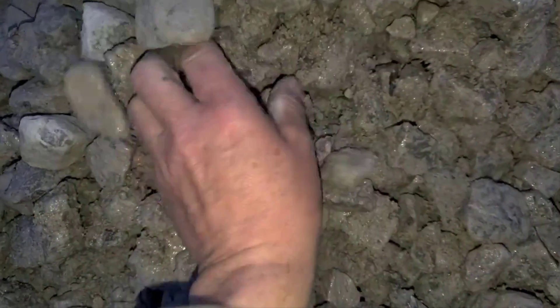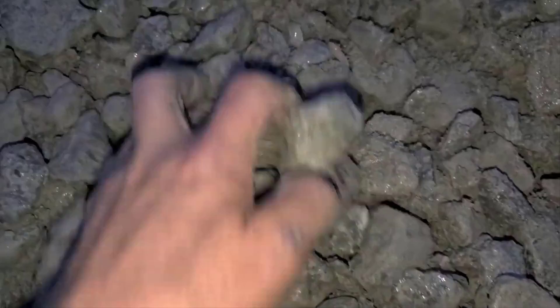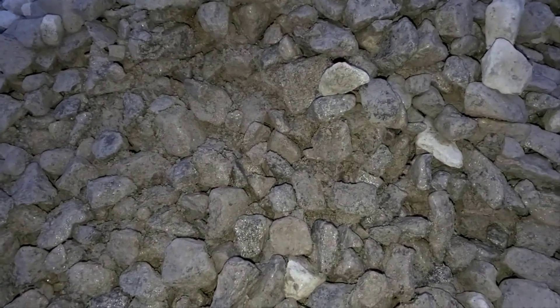Some of this dense material, believe it or not, will potentially plug perforated pipe, or at least some of the inlets. There are a lot of fines in here — you can see it — of all different sizes.